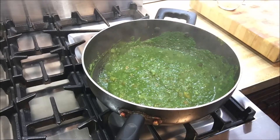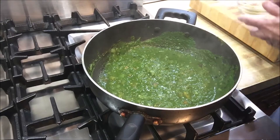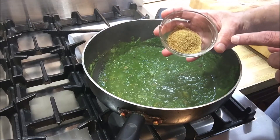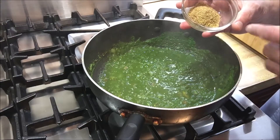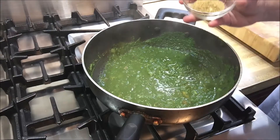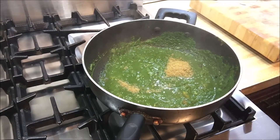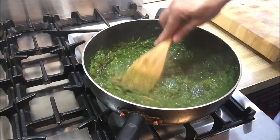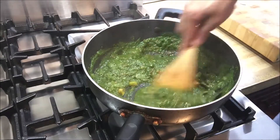Now we're going to start adding the spices. Here I have two tablespoons of cumin and coriander powder. You can get it as a mix or individually — it's one tablespoon coriander powder and one tablespoon cumin powder. All these things are available at any supermarket or on Amazon. We're going to give it a quick mix.